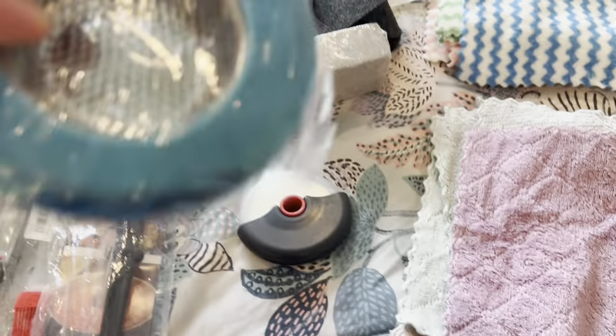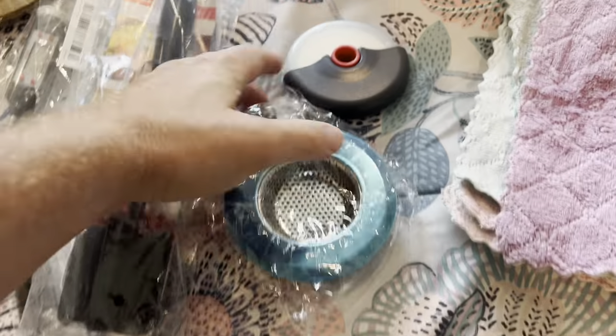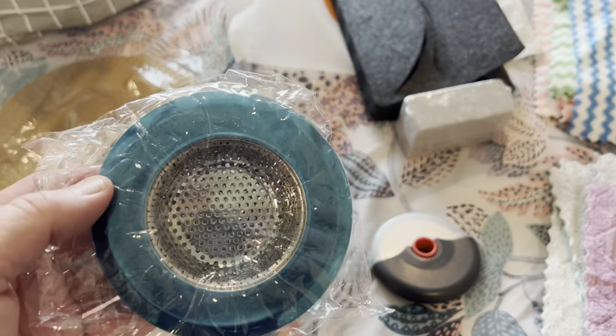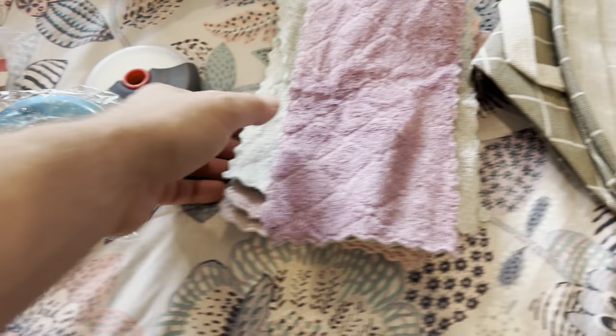This is a sink strainer — sometimes you forget you need these. We just have a disposal in ours; I can drop this in and it works.